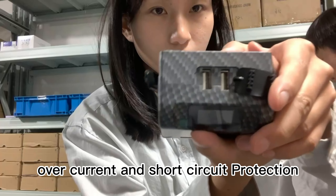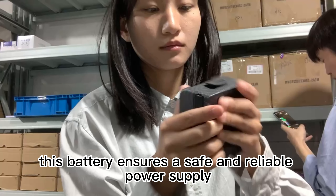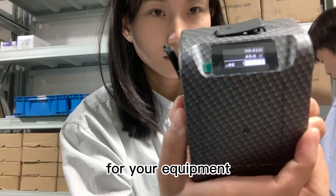With multiple safety protections such as overcharge, over-discharge, overcurrent, and short-circuit protection, this battery ensures a safe and reliable power supply for your equipment.